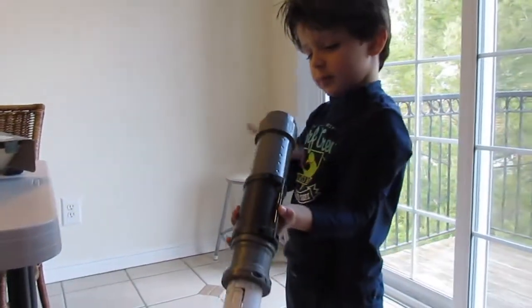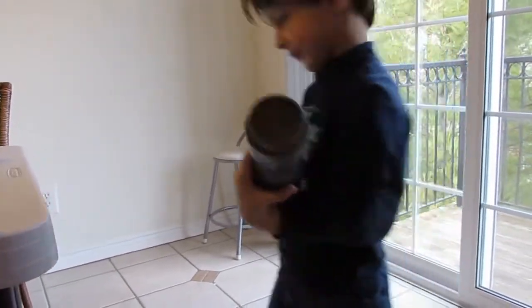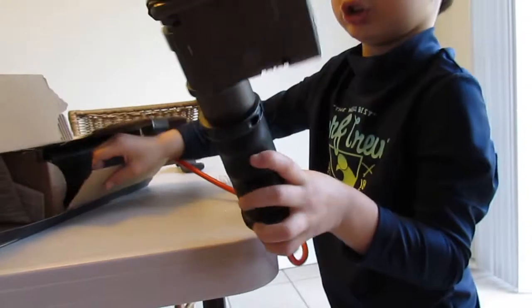The Ghostbuster! Whoa. Yeah, this is awesome!